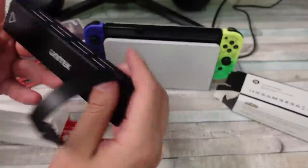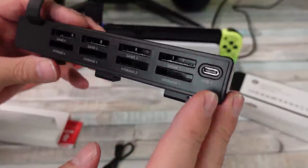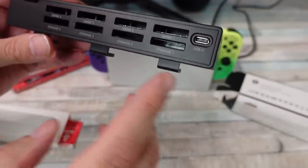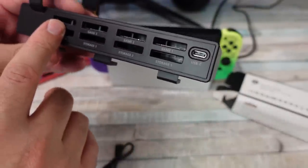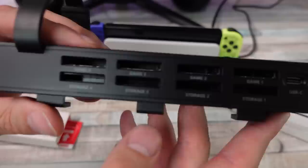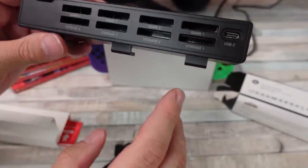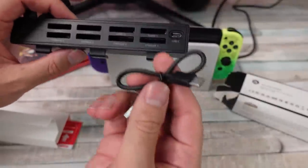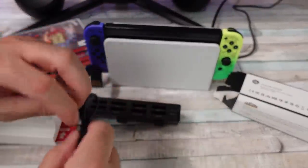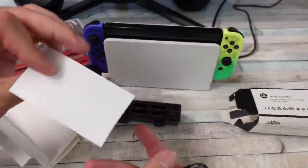So yeah, Unitech. I've seen some people talking about this in the comments on the Japanese version — like hey, there's eight slots, but there's only really four active ones. The other four are just storage slots where you can keep some extras. The top four are the ones that are recognized. And this thing does have to be powered via a little USB cable.